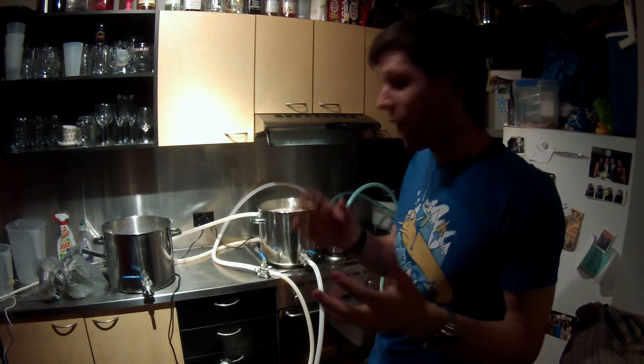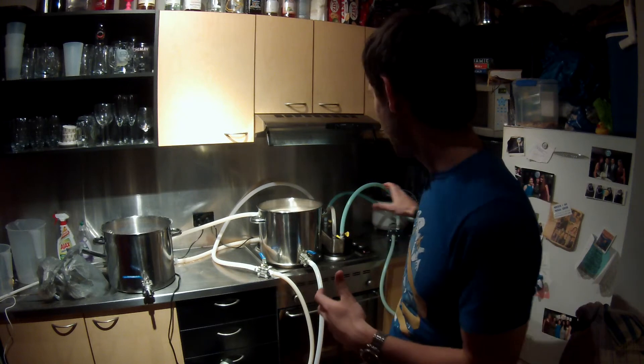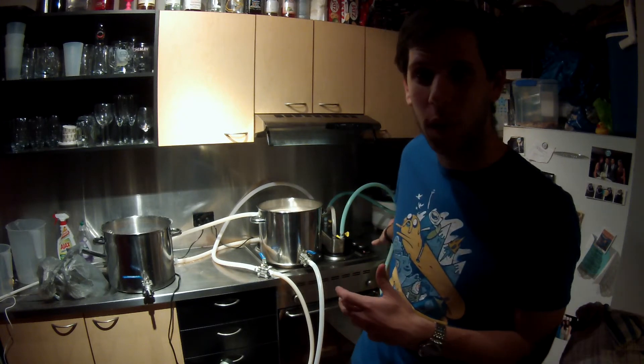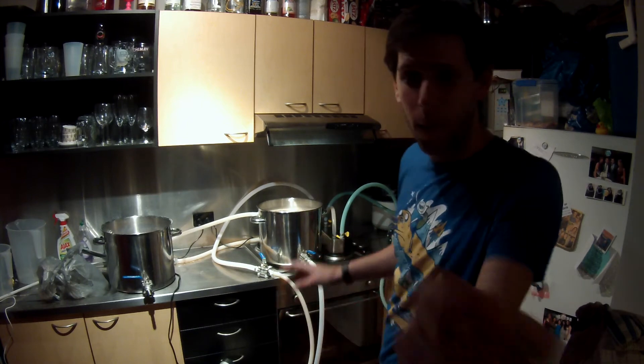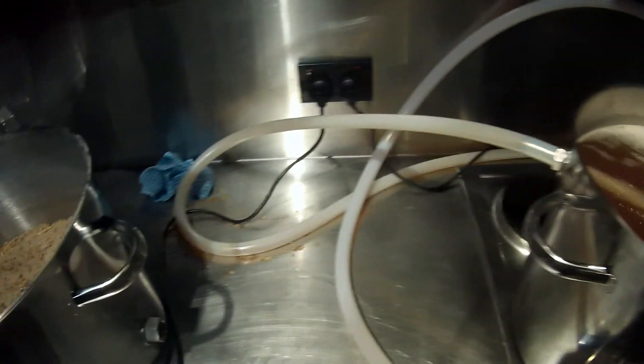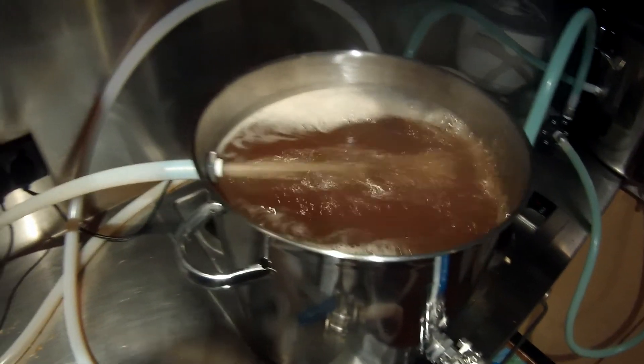I've turned on the stove because I realised I wasn't going to get a proper boil with just the boiler alone at 101 degrees, which is the highest it's managed to get. Have a look at this - this is what it looks like when it's actually boiling and pumping at the same time. Which is pretty crazy.